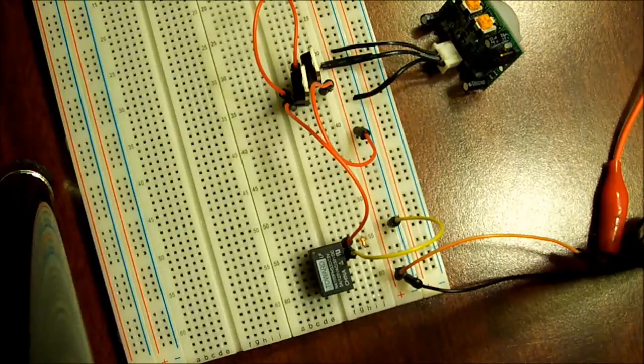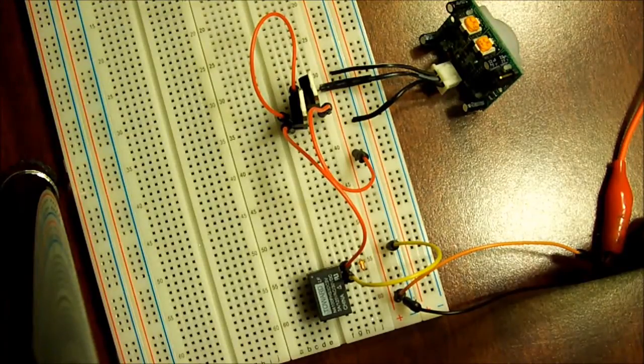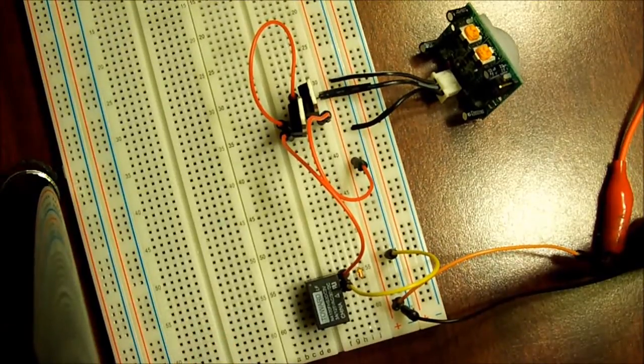So there's my step-by-step tutorial. I hope that was clear. Give me any comments if you have any. I'm going to build the same circuit with a dual op-amp operational amplifier, and I'm going to put that video up next. Happy holidays.